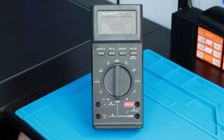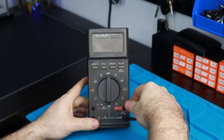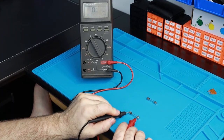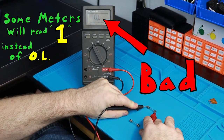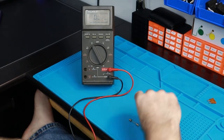Go ahead and plug your test leads in. Black goes to common — usually the black one on your multimeter — and red goes to the pirate hat. Now stick the leads on each end of the fuse. If it reads 0, it's good. If it reads OL, it's bad. OL means overload or open loop or something — there's lots of conspiracy theories out there, but it means it's bad.